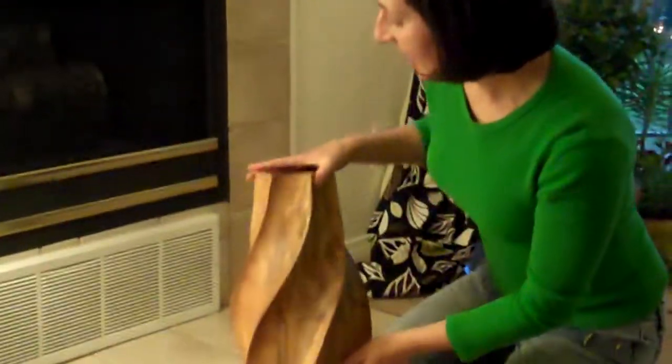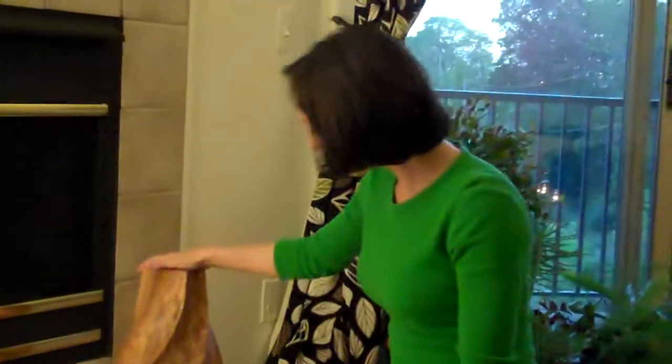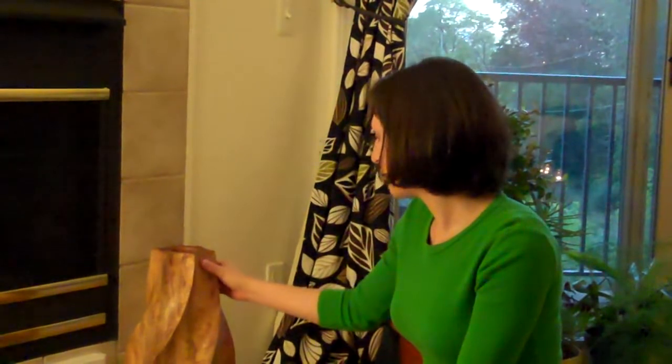But for now, it's hanging out by our fireplace just as a decoration. We actually have a larger size than this, but I thought this would be great for our apartment. You can check out the Mango Twist Vase online. Thanks!